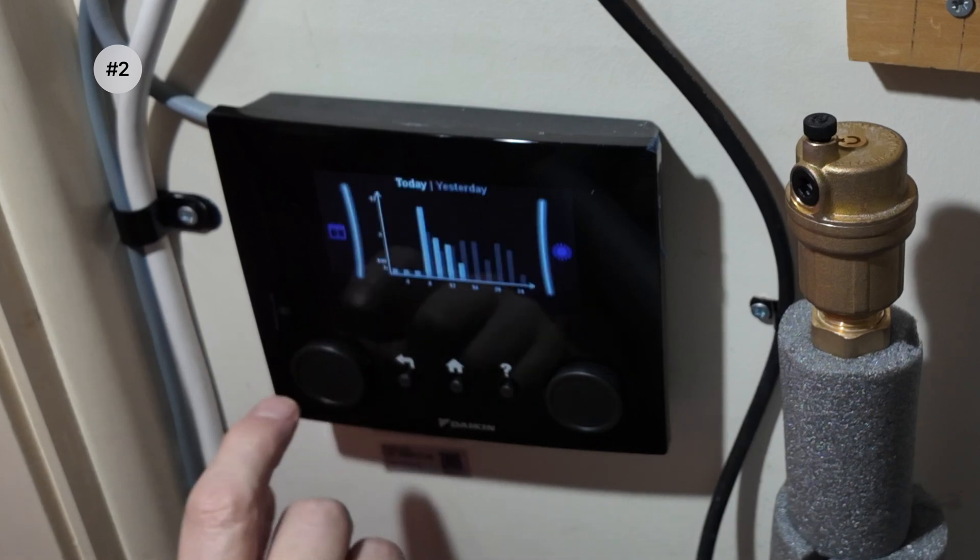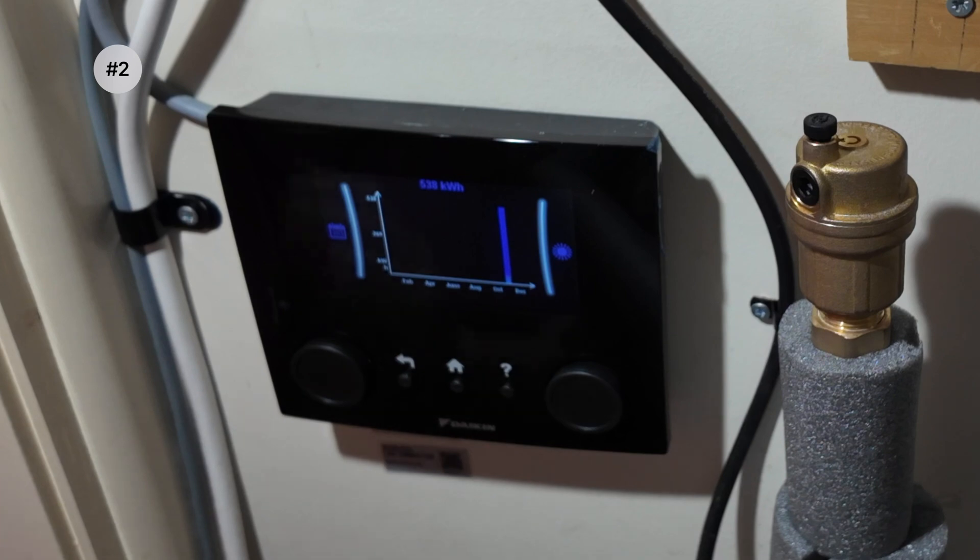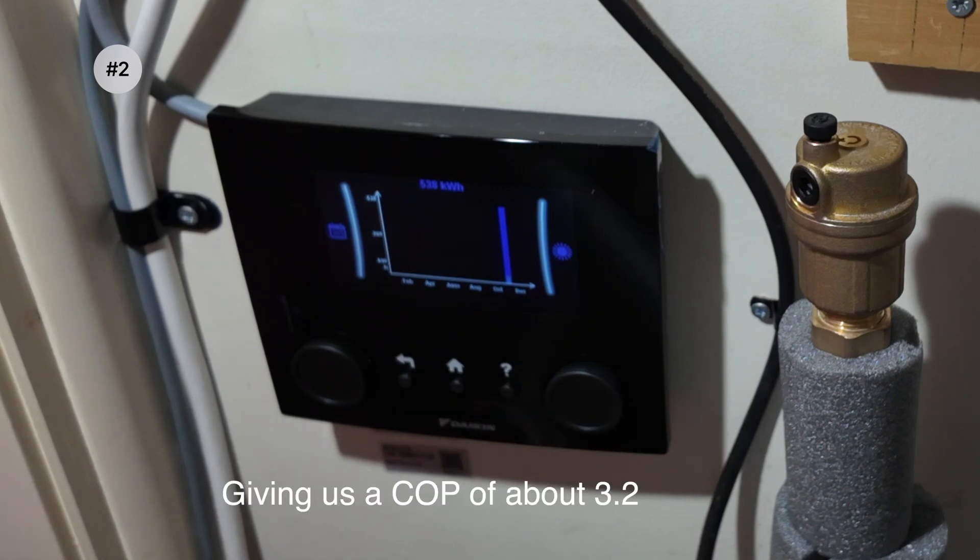If we go back to produced heat and do the same thing and scroll across, we've produced 538 kilowatt hours of heat. So at this point I have to ask: why is there no web interface? Why is this data not shown in the app? If anyone has information as to why Daikin decided not to do this, please let me know. Otherwise I'm going to have to break out the Python skills and come up with my own way of doing it.